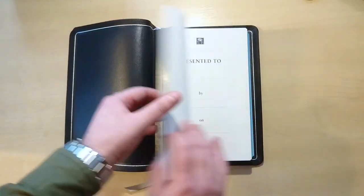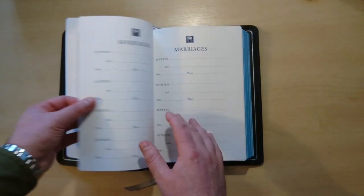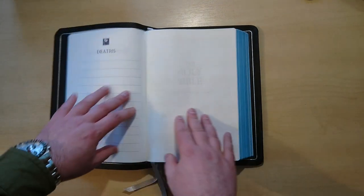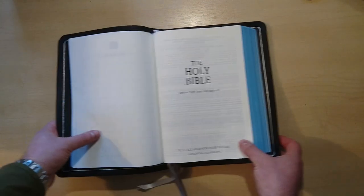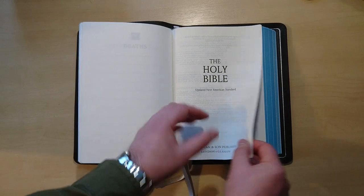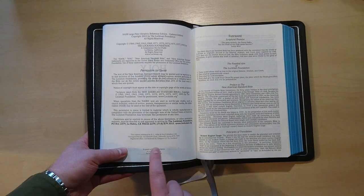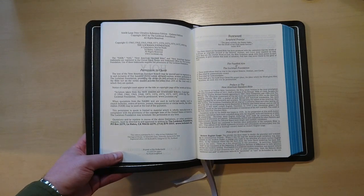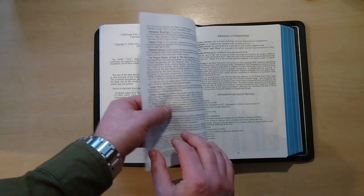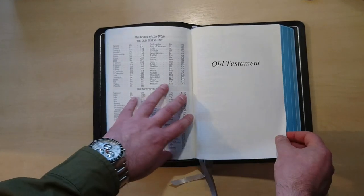Let's open this up. It comes with a presentation page, a family record, children, marriages and deaths, as well as grandchildren. This is indeed the updated New American Standard, done by Allan — published in London and Glasgow, Scotland. This one is printed in the Netherlands on acid-free paper by Royal Jungblood. This is a very nice paper; it is very opaque and you can feel the quality of the paper.